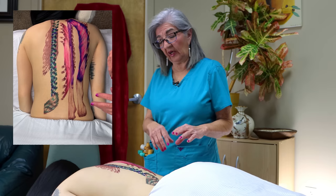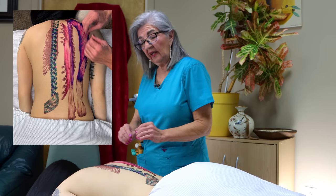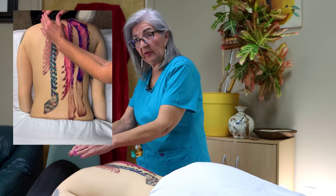Hello massage nerds. Today I'm going to be bringing you the paraspinal muscles. Paraspinals means they're next to the spine. So you've got two sets: the erector spinae and the transversospinalis.